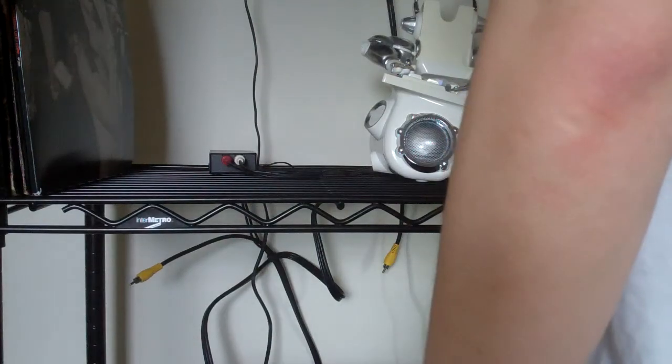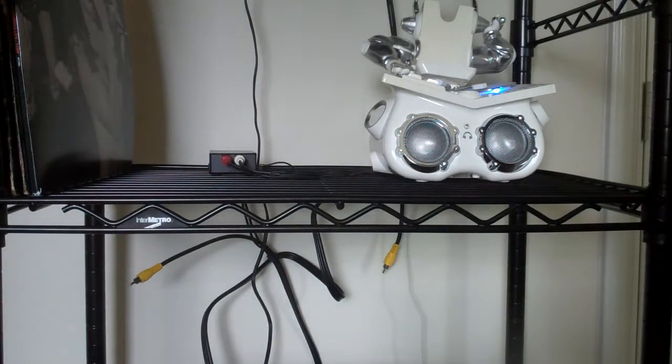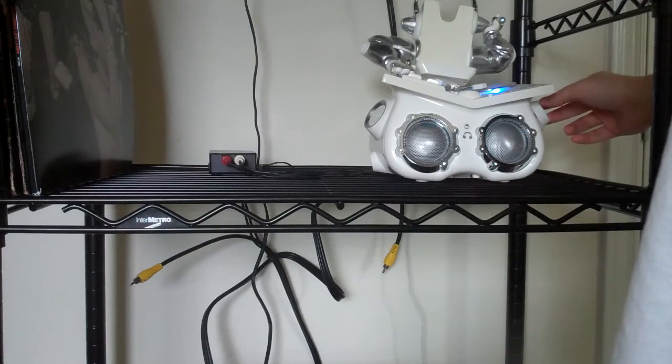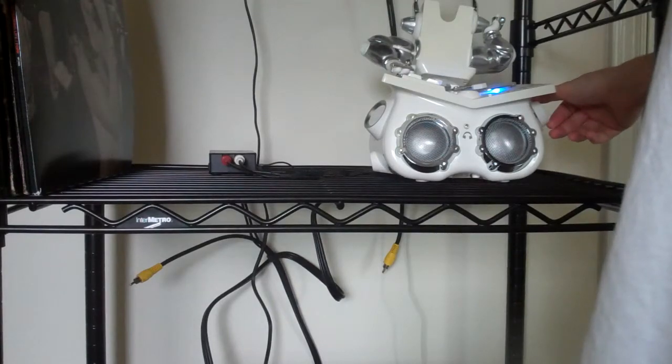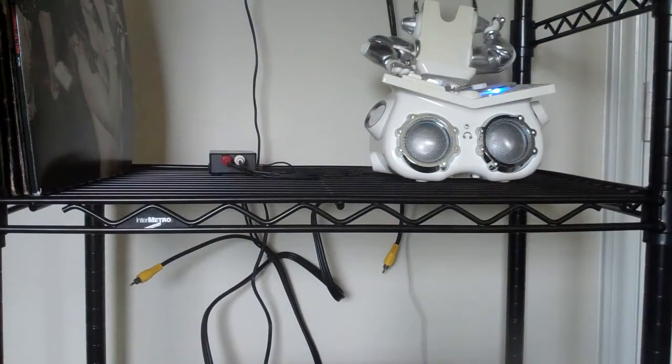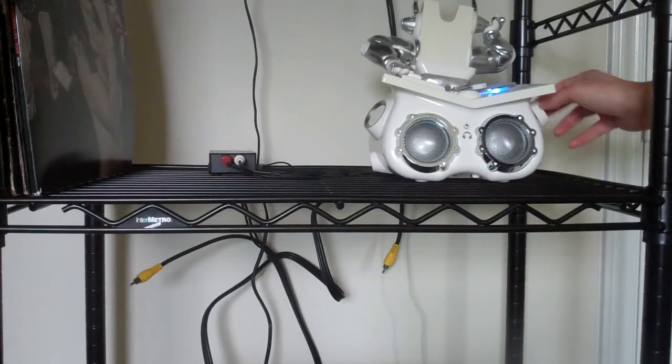Putting it on. There we go. It should be loud enough to hear, finally. That's why I'm a freaking idiot.